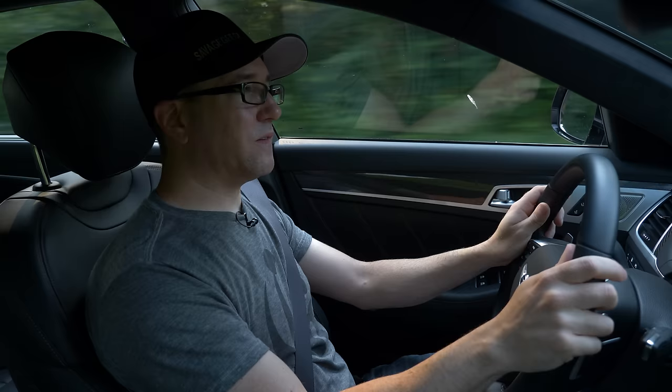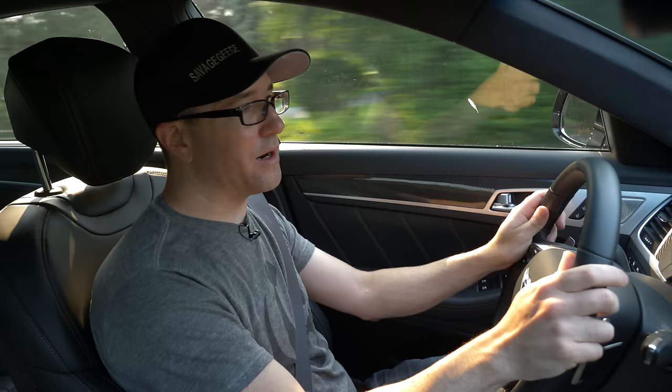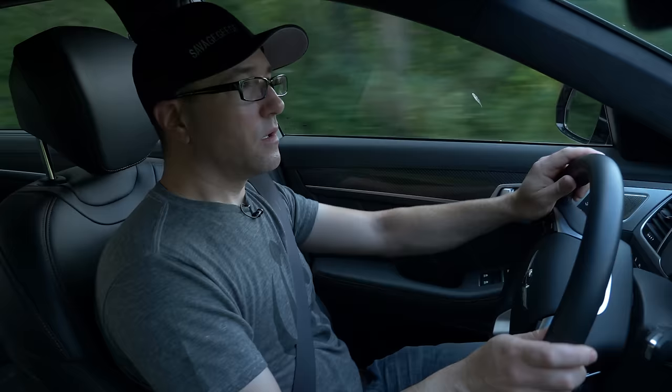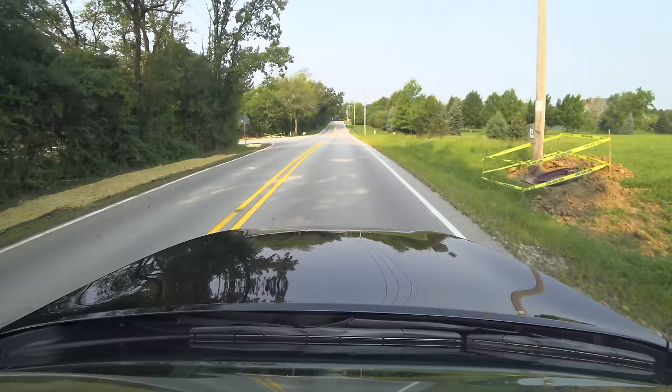It understeers first and then gets into this weird oversteer — probably because of the staggered tires, and because this car is under-tired for what it can do. But overall it feels so good. There is so much potential in this car, and I can't wait to see what they do with it. But as a daily driver, this is one of the most comfortable, enjoyable driving cars I've been in.